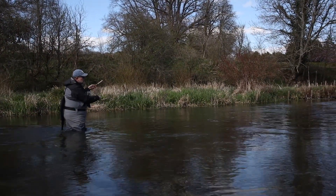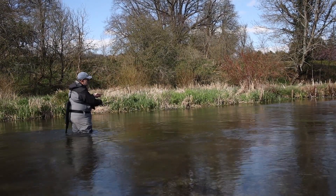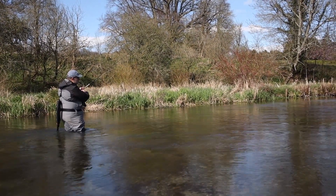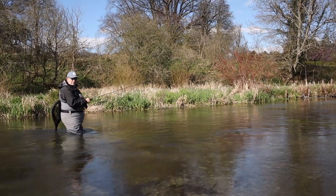The key is tight line. You don't want any slack in your rig because the second you get a take, you want to be in touch. Anything that affects that indicator — whether it stops, moves, or jags — you strike. Just like that. I think I just dropped a fish.